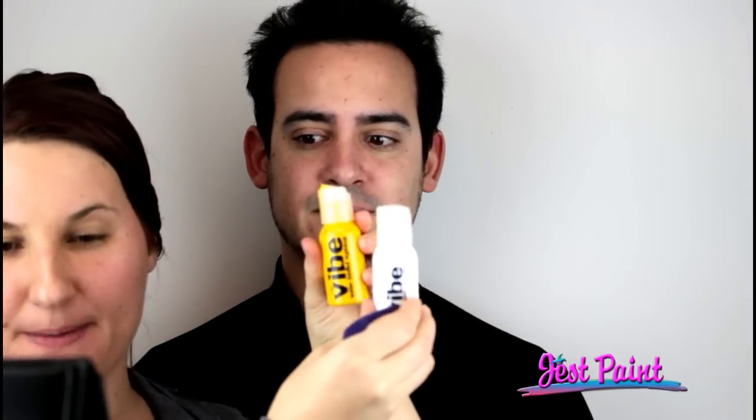Hi, this is Sante and Anna from Just Paint. Today we're going to be using Vibe. It's a water-based face paint, and it's got some new hybrid qualities which make it a little water-resistant.